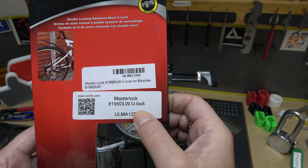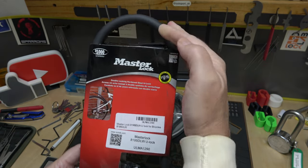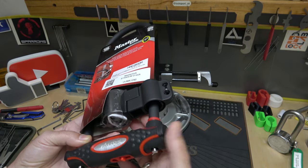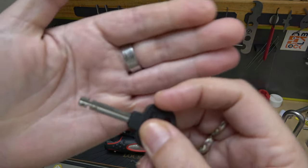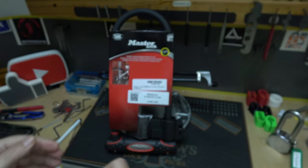That's a lot to take in right there. Yeah, it is a big boy, obviously — very large U-lock. Comes with all the mounting brackets for your bicycle and all that kind of gear right here. Here are the keys. I already pulled it out from the inside. Like I said, it is a disc detainer lock.